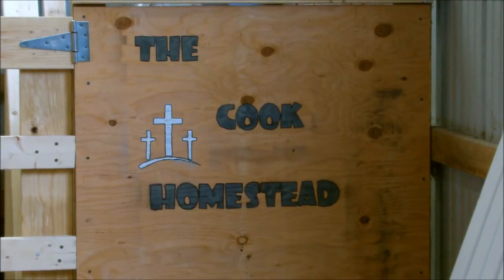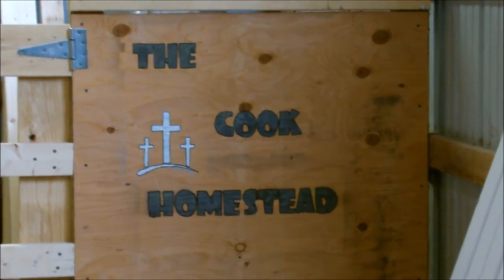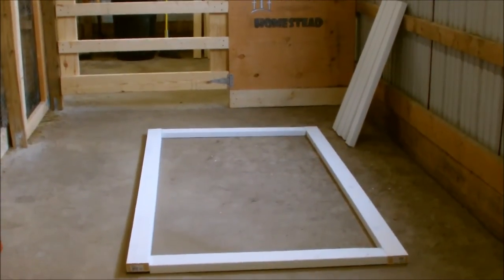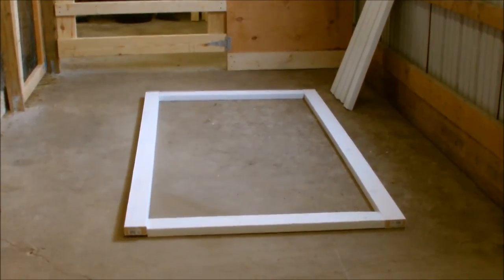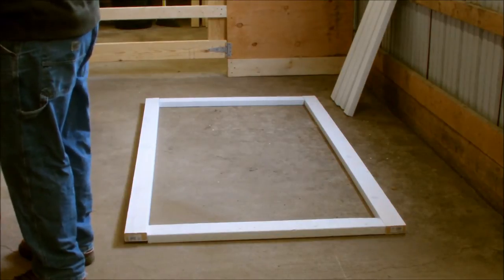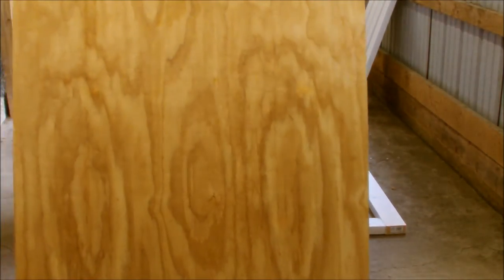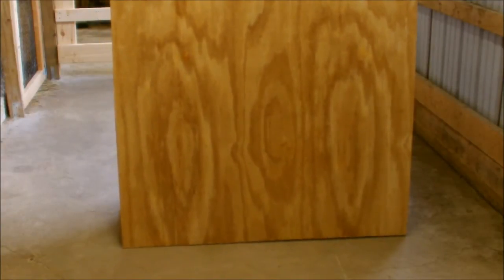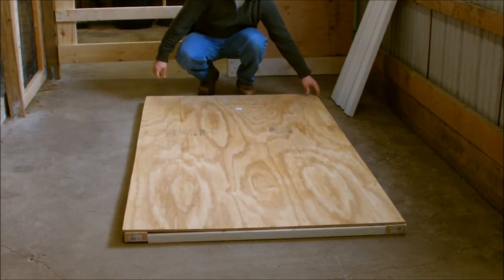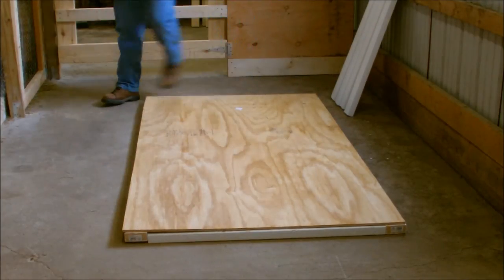I got some of my trim pieces that are going around the door — they're all cut and painted. I'm going to show you how I put them on. What you want to do is find a flat spot; this is about the flattest spot of my barn. You want to lay out the trim with the part you want on the outside facing down. Then take one of the doors already cut and put the red side down on top of it, and square it up.